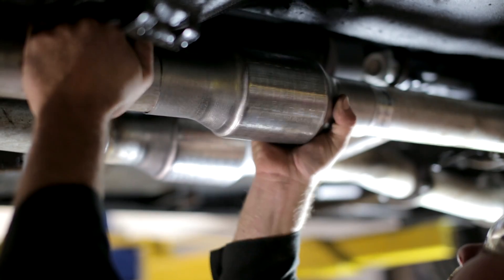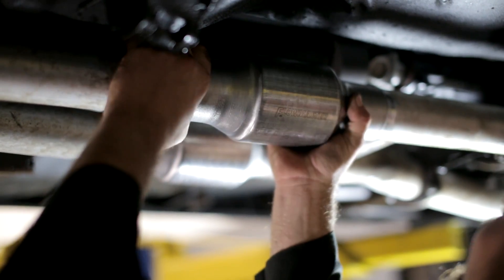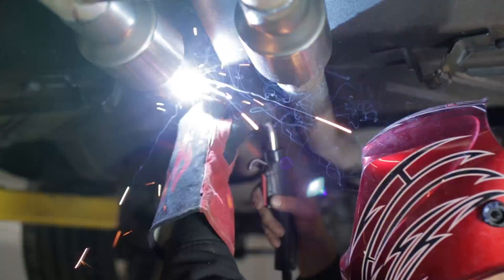Flowmaster's 49 state legal catalytic converters are a great option for those looking to replace some failed catalytic converters on your muscle car without sacrificing any horsepower. So if you're in the market for some two and a half inch or three inch catalytic converters, Flowmaster might be an option for you.